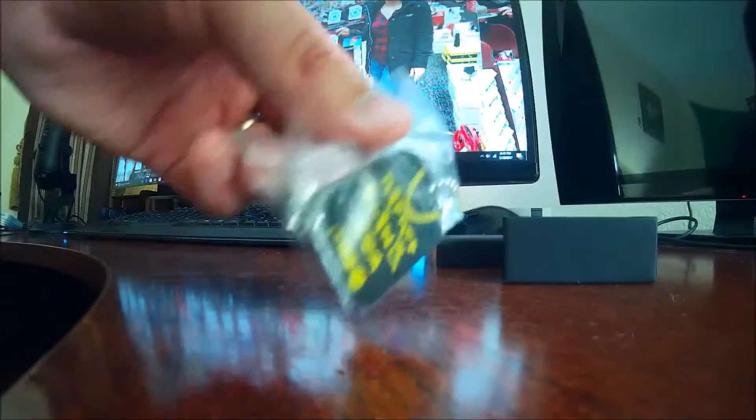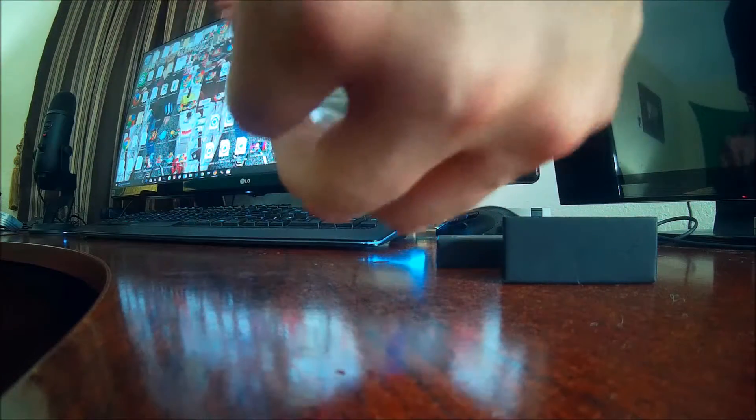We're also going to take a look at the HipHopBling.com dog tag they sent us, absolutely free. Thank you, HipHop Bling. This comes with your order, it looks like. What do we got here? The HipHopBling.com dog tag. Let's take a look at it. It's just shiny, black.